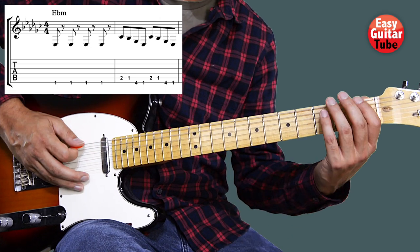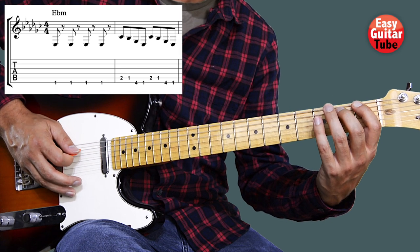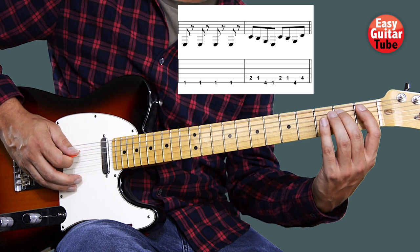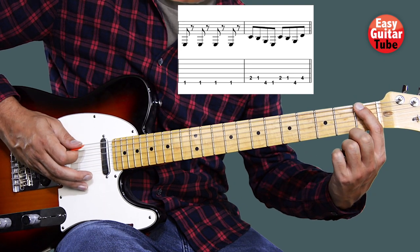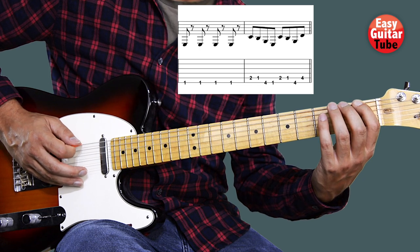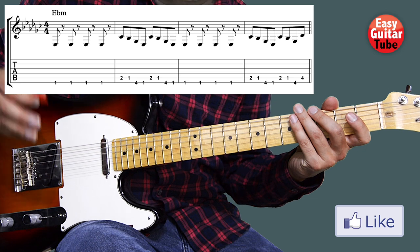That gives us the first two measures of the song. After that we're going to repeat this melody, but we're going to change the ending. Instead of playing the first fret on the sixth string the last time, we're going to play the fourth fret on the fifth string. That second time sounds like this — that's the only difference. So putting together the four measures we get the intro.